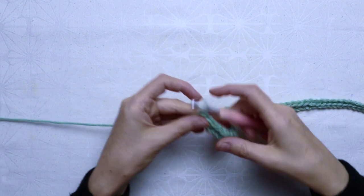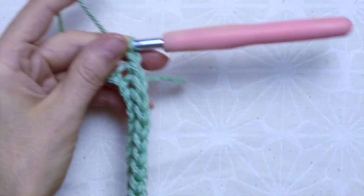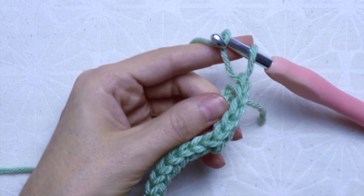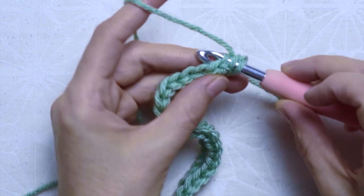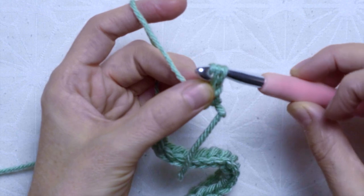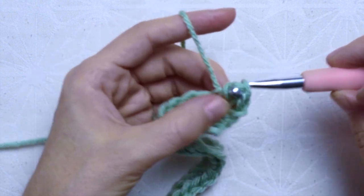Now on to row 2. One chain and turn your work. Skip the first chain and we will work in back loop now. At the second stitch insert the hook at the back loop only, crocheting a closed half double crochet. Yarn over, insert the hook at the second stitch back loop only, pull up a loop and pull the loop through the last two loops on the hook. Keep crocheting closed half double crochet on back loop only until you have 47 stitches.